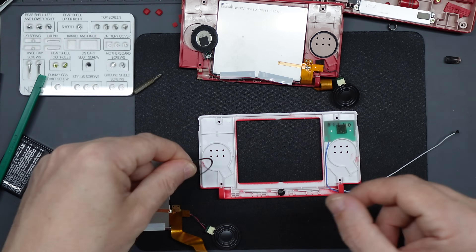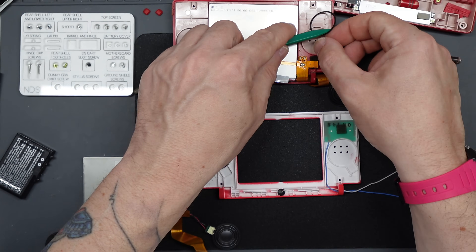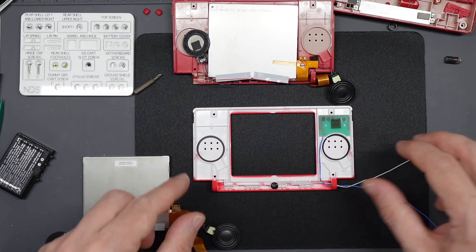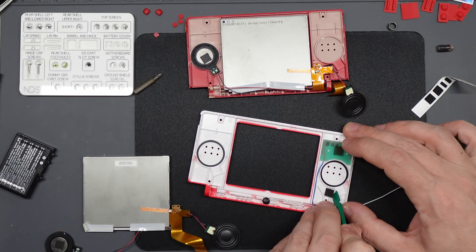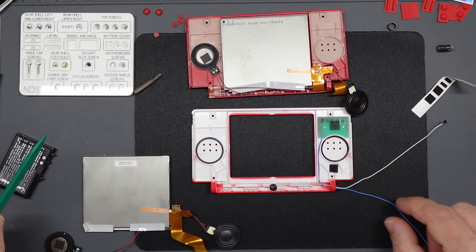Before putting the speakers in position make sure you've got the two little rubber membranes — there are two circular washers that go between the shell and the speaker to help reduce vibrations. Put those in place first. Now have a look through the bags of bits that come with the kit — you're looking for a small square self-adhesive sponge piece that's dark gray, which goes inside the shell where the solder points for the speakers rest. It goes in the same place as the little sponge square on your original shell, so just check that.